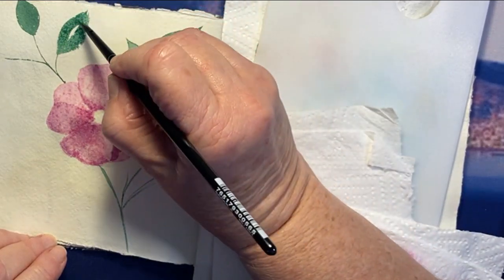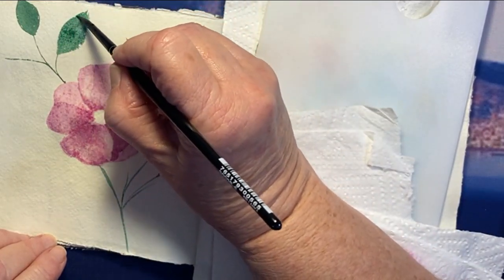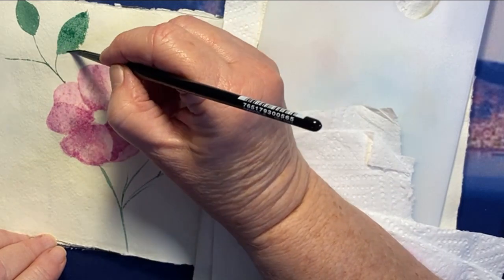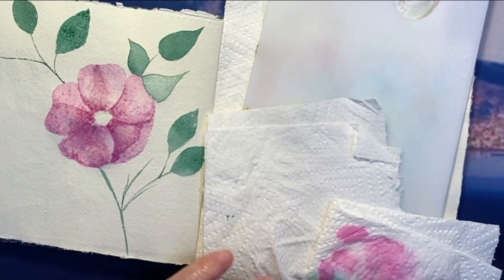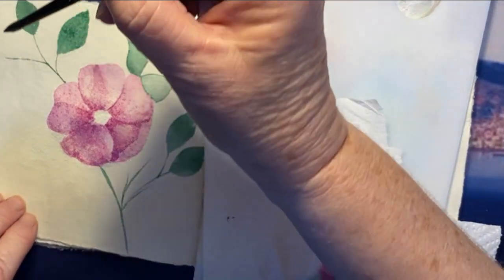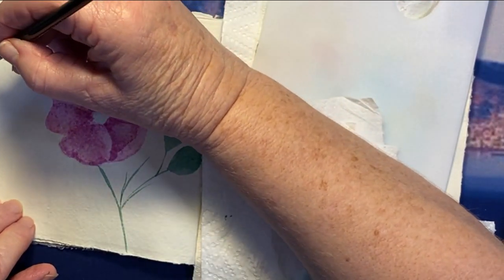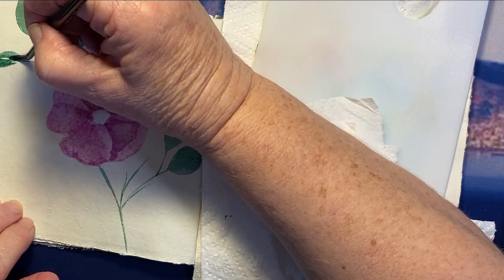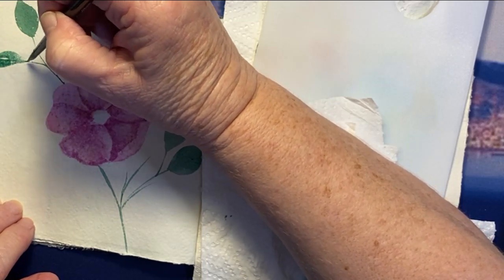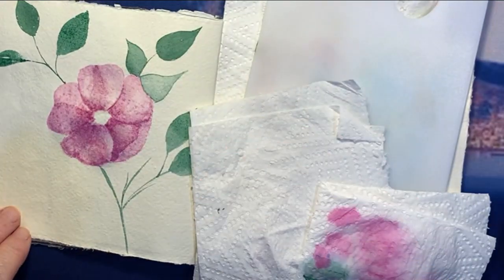Maybe I'll fill in the top. I'm not sure — I might do some on the left, but I think perhaps I'll just leave the left-hand side. I'll make a decision just now. And then I'm going to leave this to dry and come back to fill in the stamens.